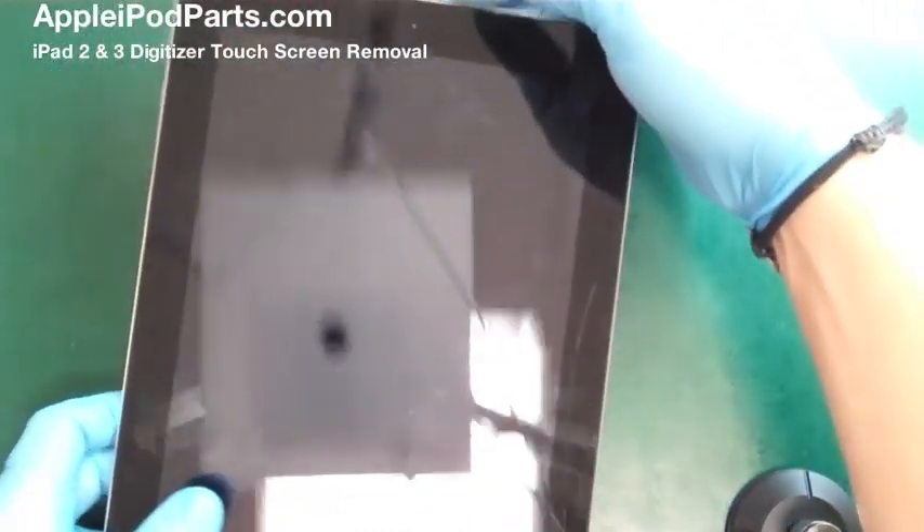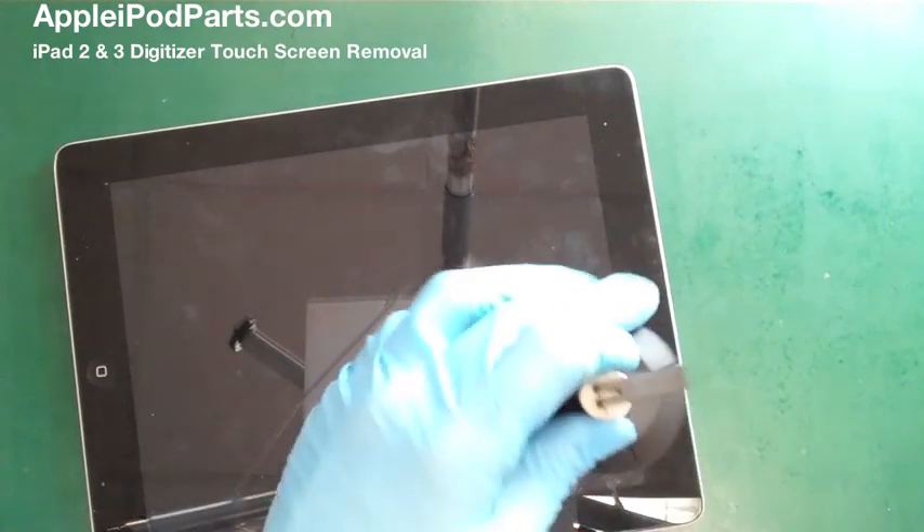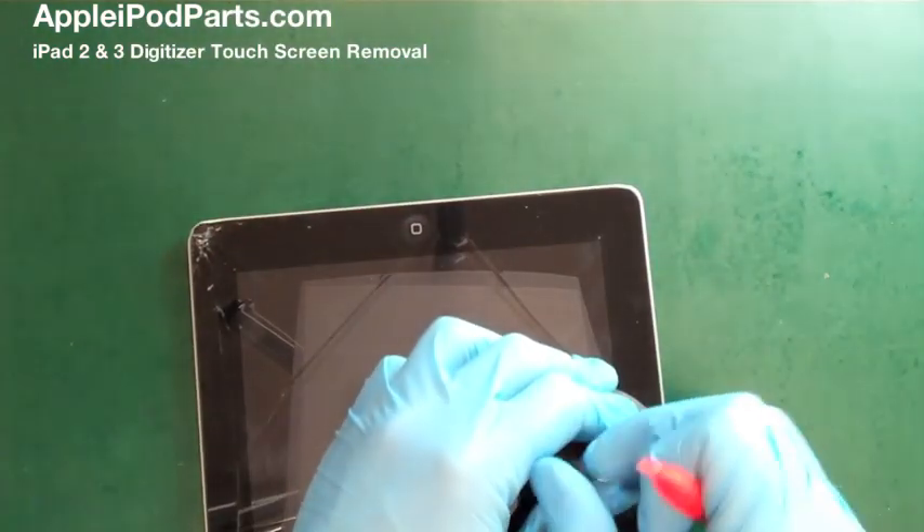Hi, I'm Neil Barker and welcome to my guide on removing the digitizer glass from an iPad 2/3. Messy job but well worth the hassle.